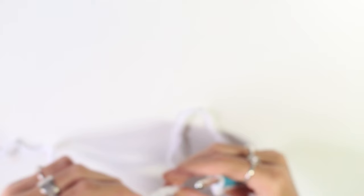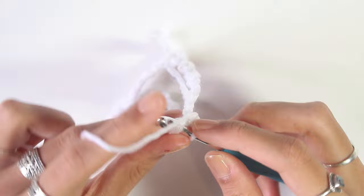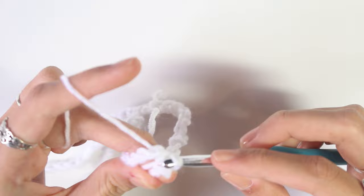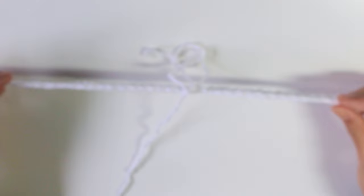I've done my 76 chains and now I'm going to slip stitch into the first chain to make a ring. Make sure your chain is not twisted. I like to go through both loops of the chain because it looks neater. So I've just slip stitched like that. Now take your hook out and fold it in half. I've fixed the lighting so hopefully it's easier to see — I've just folded my work in half so that the join is in the middle.